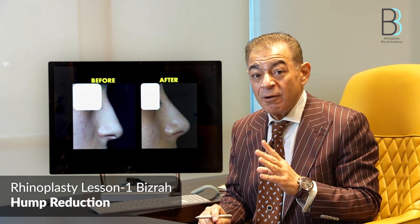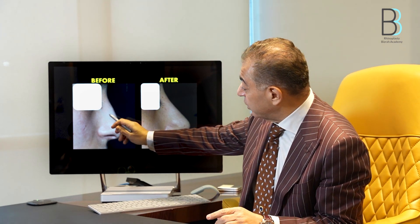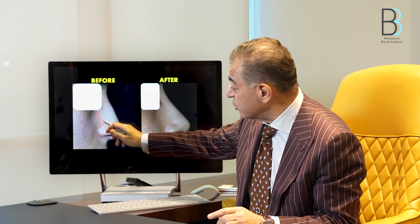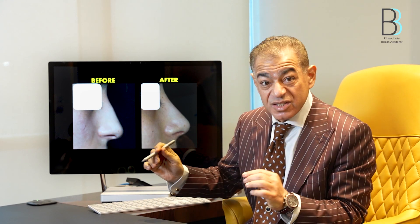When you do the push down, never excise any bone from the bony side. Don't remove any wedge from this area as some surgeons do. This might end with a real disaster.